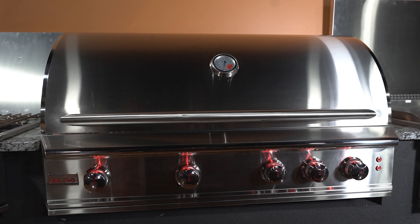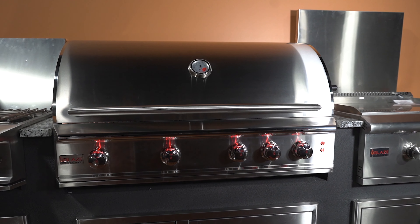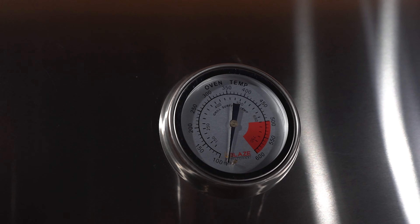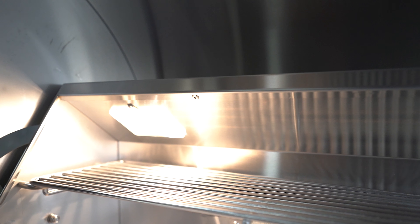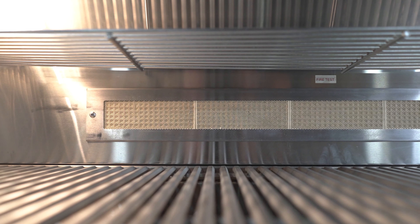This is the Blaze Pro 44-inch gas grill. It comes standard with an all stainless steel construction, a hood-mounted temperature gauge, a double-walled stainless steel hood, interior halogen control lights, a warming rack, and a 10,000 BTU back infrared rotisserie burner.